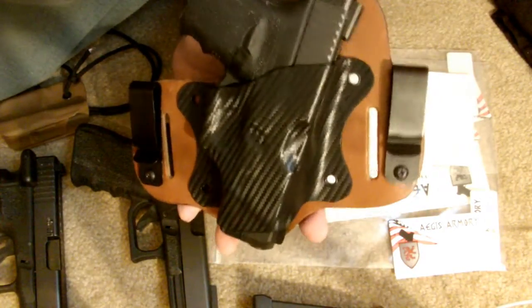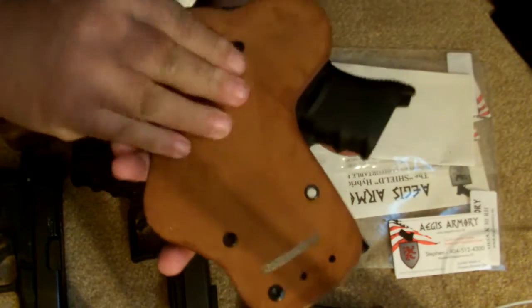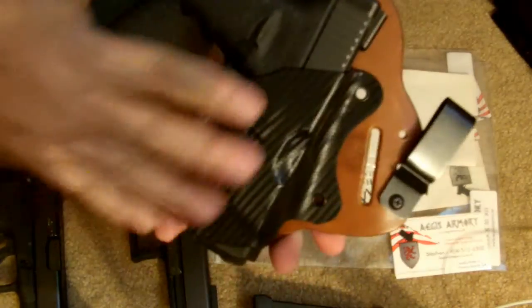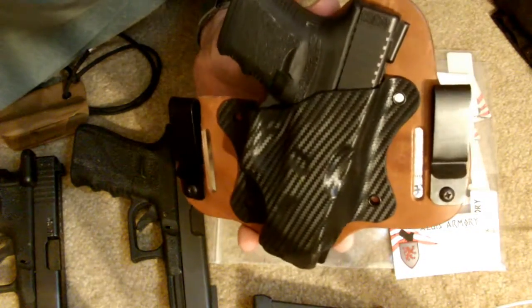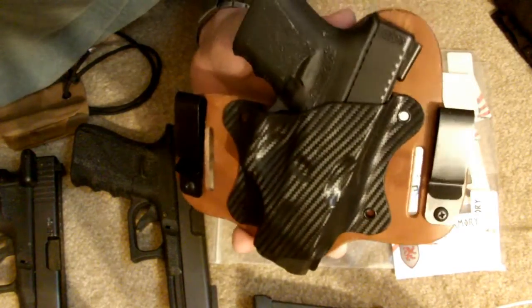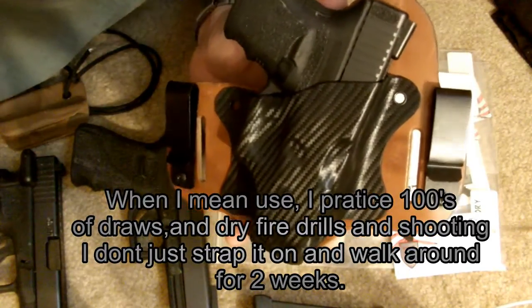Then I started looking at the options compared to the King Tuck and CrossBreed, and I'm starting to see why it's more comfortable. One reason is the leather he uses is very good quality. He asked me what I wanted — this is the carbon fiber and natural leather option. I'll get more details in a further review because I want to wear this a few weeks and give you a real breakdown. If I don't like it, I'll tell you.